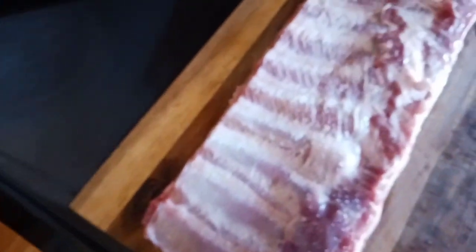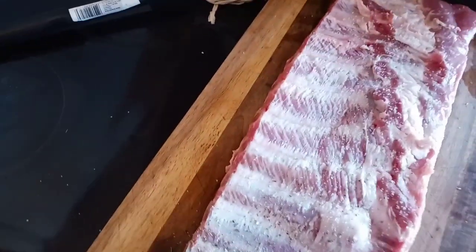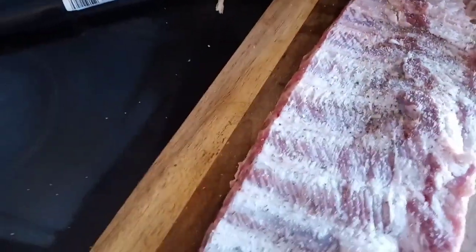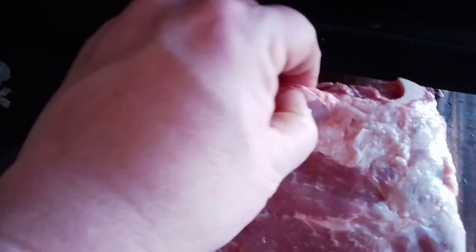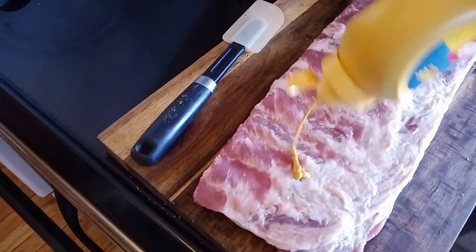Now that we have all that trimmed off, a lot of people use rub on the bottom. I don't — I like to use just salt and pepper. Why use rub on the bottom? There's no meat down there, and I'd rather just have a little hit of salt and pepper. It's just my preference. Now we flip this back over. You're going to see some fat on the top part — you can trim those pieces off as well, but leave a little bit on there. These guys are all trimmed up now.